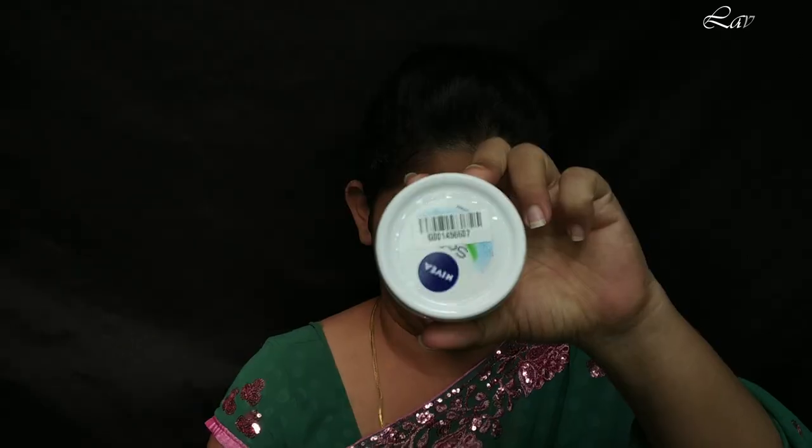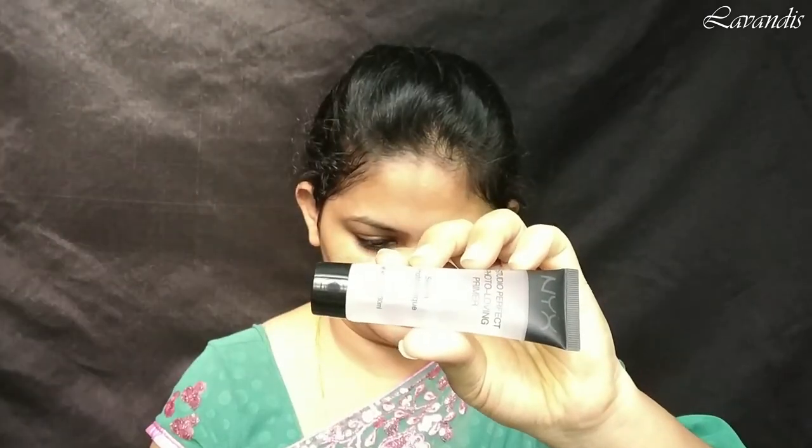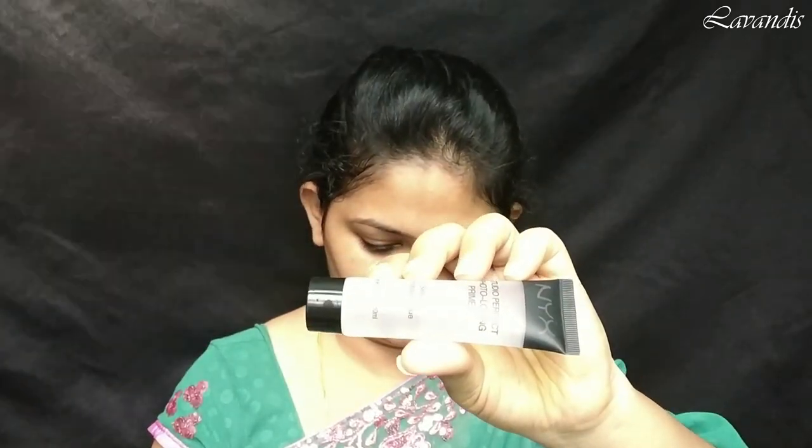Without further delay, let's get started. I'm starting this makeup with a clean face. For moisturizing I'm going to use this Nivea Soft moisturizer — this moisturizer is so buttery in texture, I'm a big fan of it. For the lips I'm using this Lakme lip balm. Next, moving on to the primer — the primer I'm going to use today is from NYX, this is the Studio Perfect photo-loving primer. I bought this from Mavia Collections.